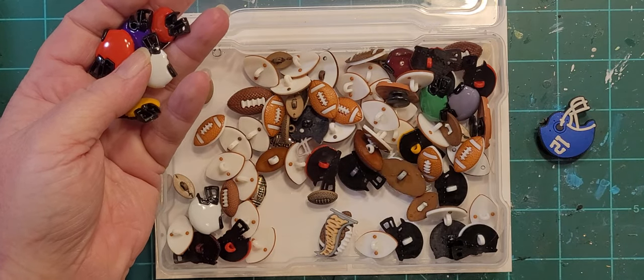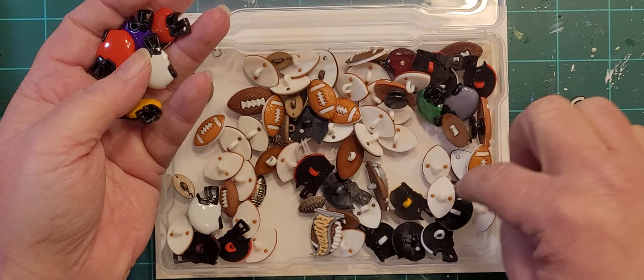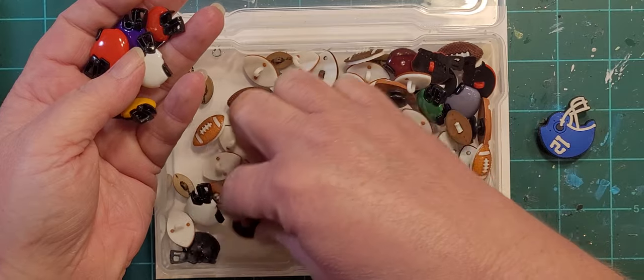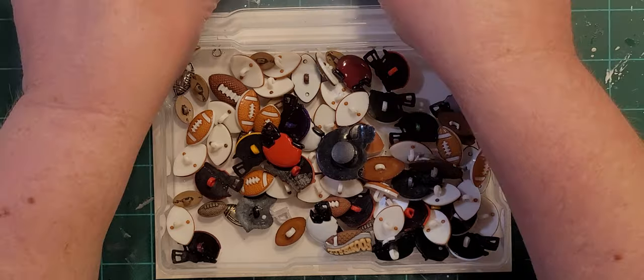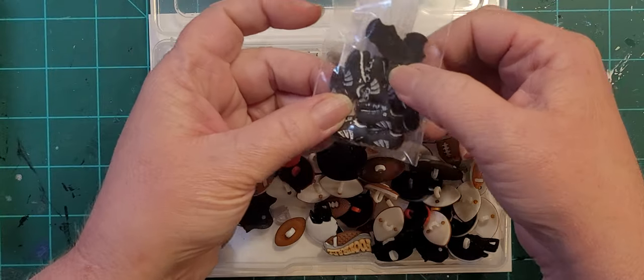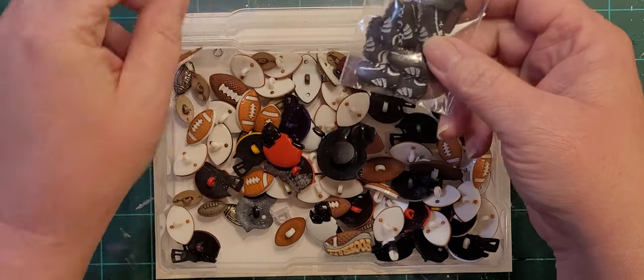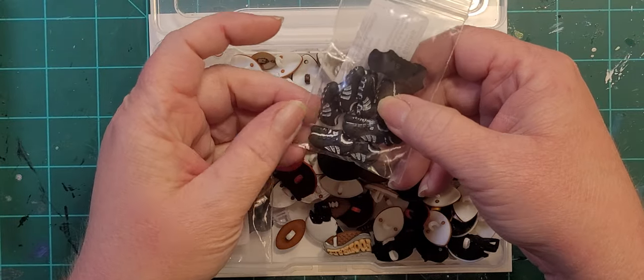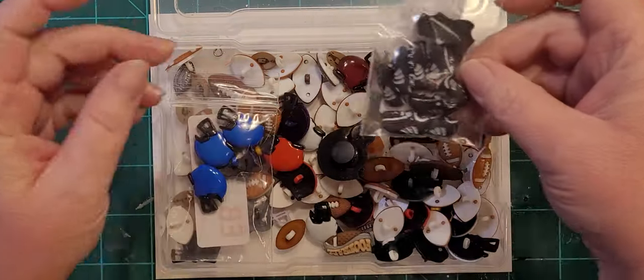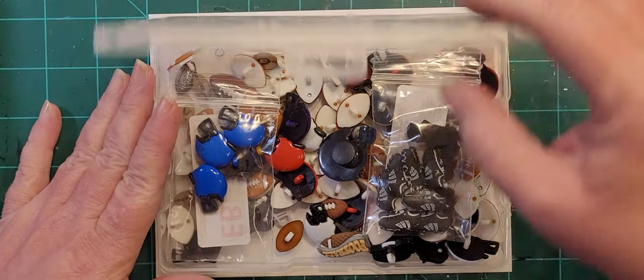There's a random star — it's kind of an odd color. So that is the football box. I also use these shoes for baseball mosaics because they could be cleats for baseball as well. So that's the football box.